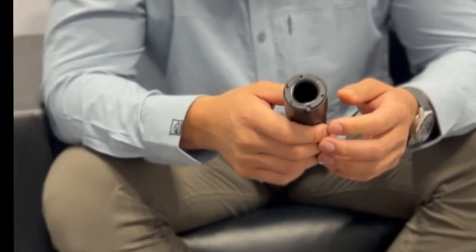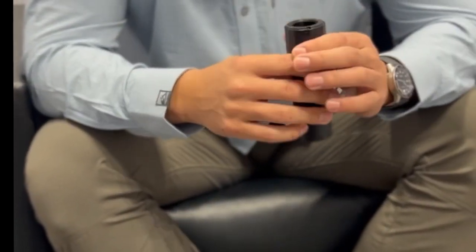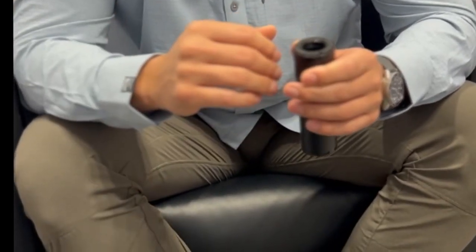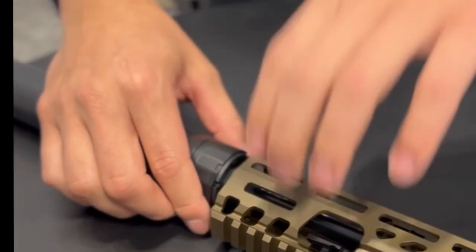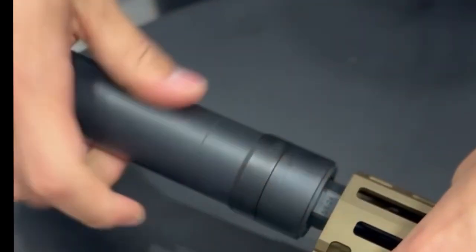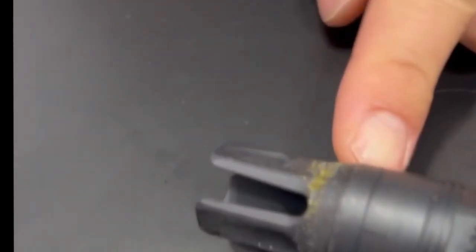Titanium is really for people that want to keep weight down to a minimum. Obviously if you're doing low light stuff, keeping low weight on the front of the gun is definitely something — when you've got lasers, lights, all that stuff, the front of the gun can get kind of crazy. Titanium is really great for certain applications, like 300 Blackout. That's where titanium really shines — you can have a much longer suppressor without the sacrifice of a lot of weight, and that longer can gives you more opportunity to fit more baffles.